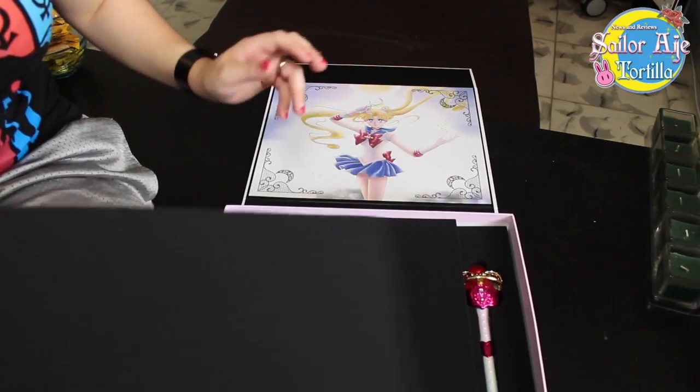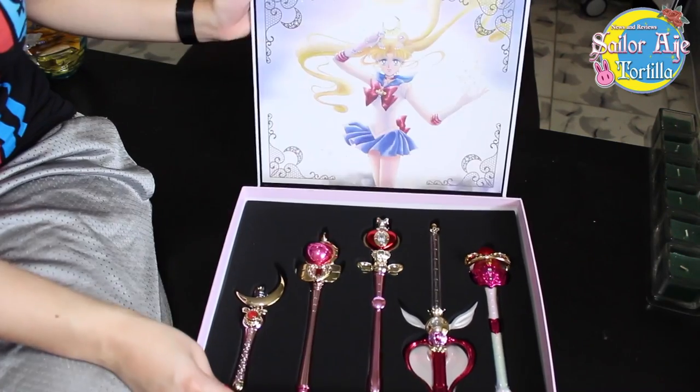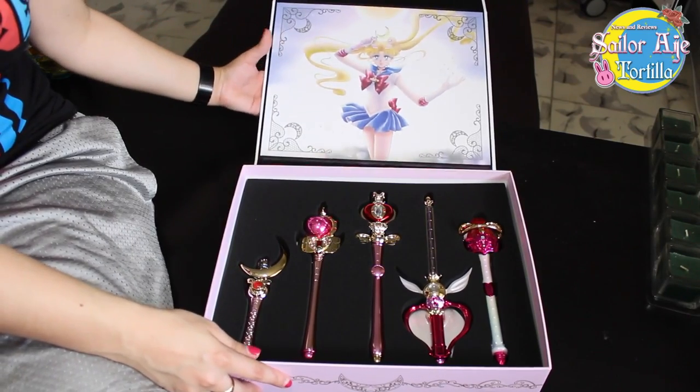Two layers of foam — actually three layers. That's a lot of foam. This is pretty much what we're looking at: a real pretty box with real pretty toys inside.